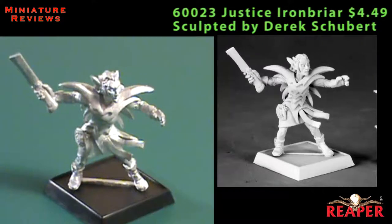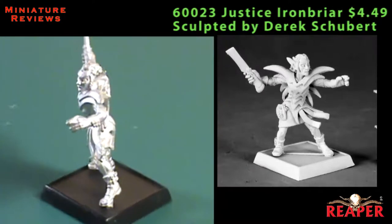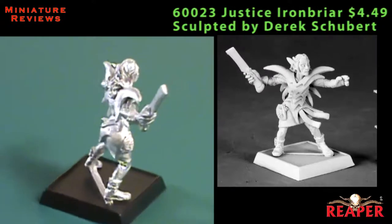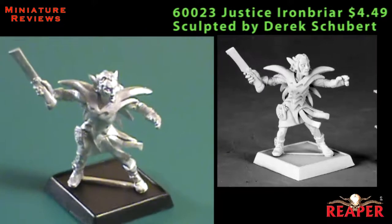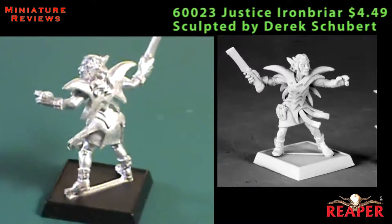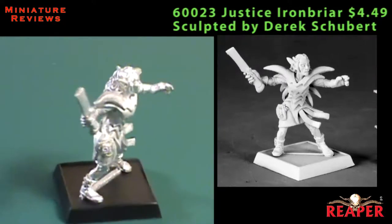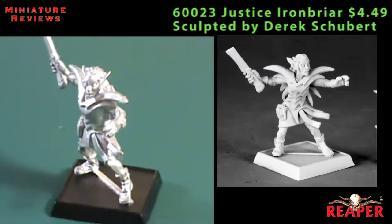Next up is an elf called Justice Ironbrier, and I really like the big ears — they could even be bigger and I'd still be okay with them. I really like the big floppy World of Warcraft kind of elf ears. He looks like sort of a cross between a rogue and a fighter, maybe even some kind of spellcaster mixed in. He's got a small dagger that actually looks like a straight-edge razor in his right hand, and nothing in his left — it's extended a little bit, almost like he's casting a spell. I'm not really sure who he's supposed to be in the Pathfinder universe, so maybe he is some kind of spellcaster.